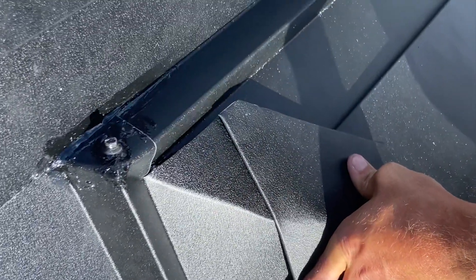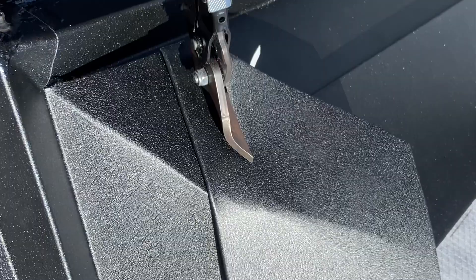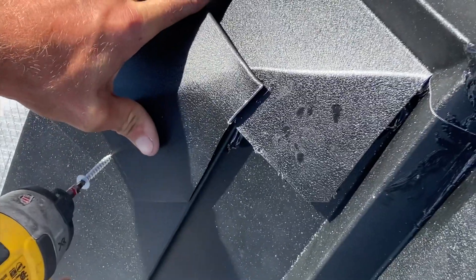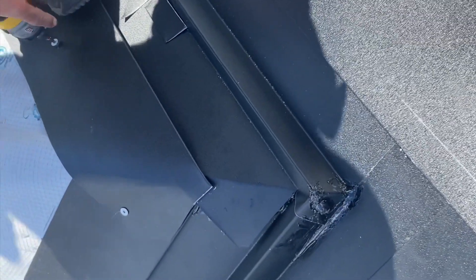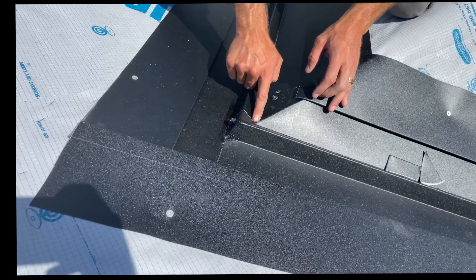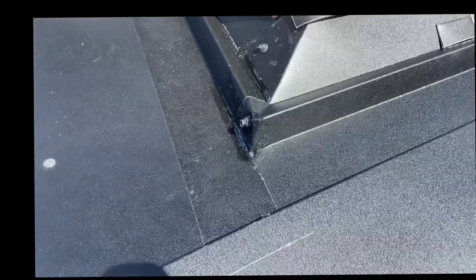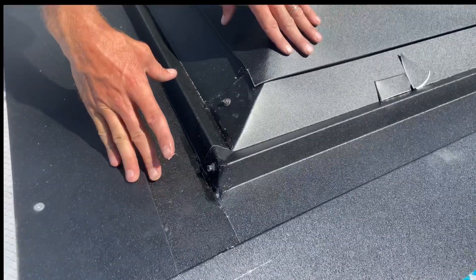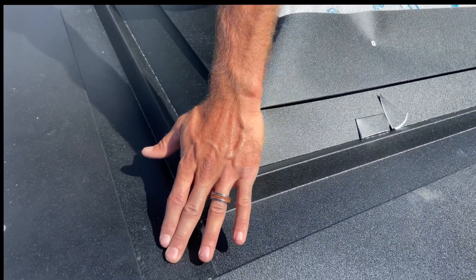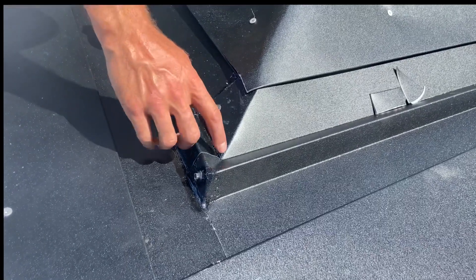Bend that around. Bend that around. So there it is — got it all sealed here and sealed here. If there ever was any ice damming or anything, it's all sealed off here all the way around. And probably this will never even see water since our ridge cap will end up coming right across all the way into here. But it's always good to go the extra mile in valleys, so we like to completely seal everything off.